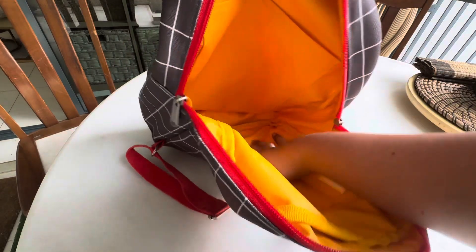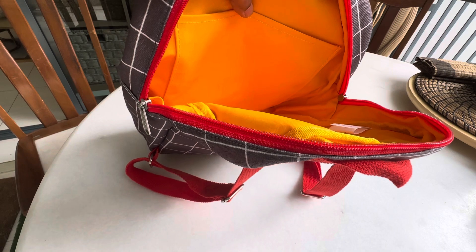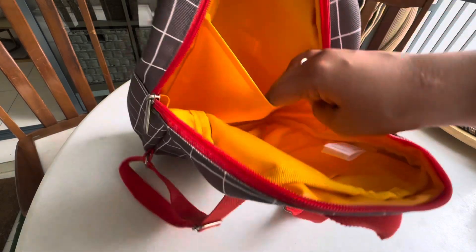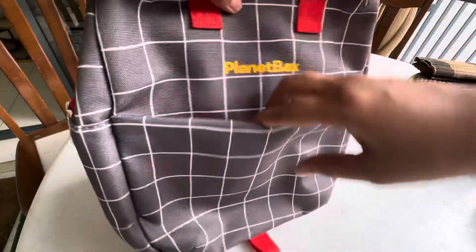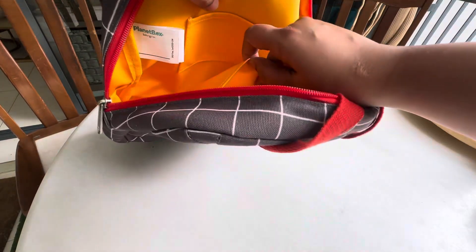It's quite roomy — you could easily place a pair of change of clothes, two or three diapers, a water bottle, and a small snack box. If it's a little older child going to kindergarten, they could probably use this as a backpack with their snack box here, a change of clothes, and if it's a daycare, another snack box.